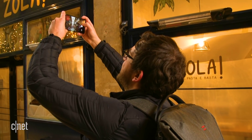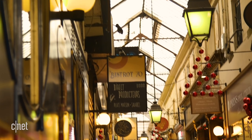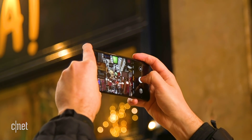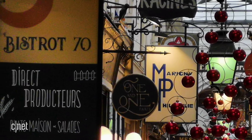I used a five times zoom mode inside an alley to get a shot of some great shop signs, old-fashioned lights, and Christmas decorations — a beautiful shot. I do like this shot, although the low light inside the alleyway has meant the image isn't pin sharp and there's quite a lot of noise, particularly on the Bistro 70 sign in the foreground.